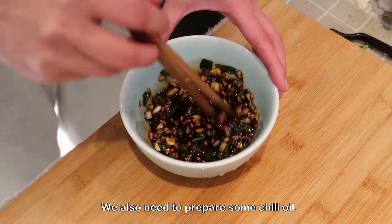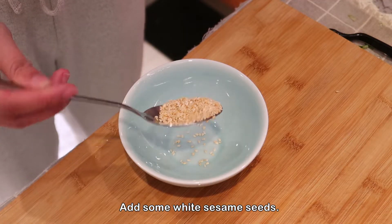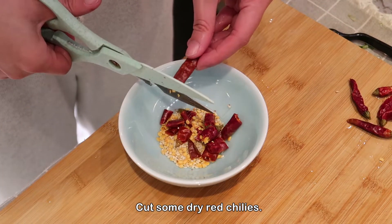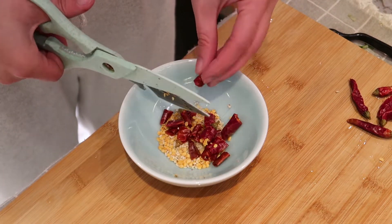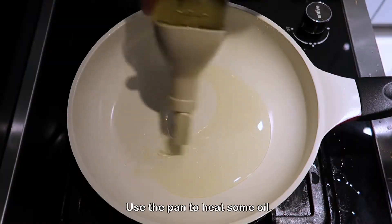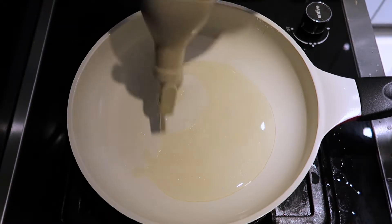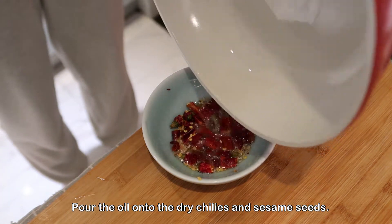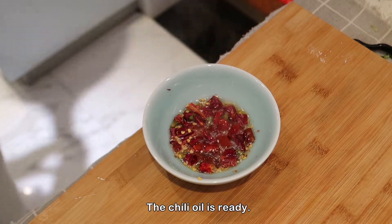We also need to prepare some chili oil. Add some white sesame seeds and cut some dry red chilies. Use a pan to heat some oil, then pour the hot oil onto the dried chilies and sesame seeds. The chili oil is ready.